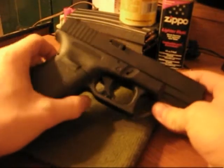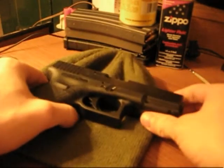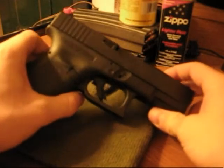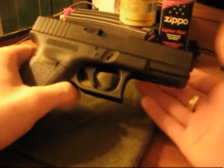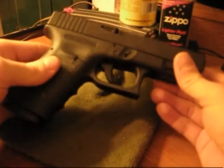Hey guys, JC the Sniper, and this is going to be a little bit of a video response here because a few days ago, GoinDef came out with a video saying that you could field strip your SIG with one hand and that he challenged any Glock owner to do that.